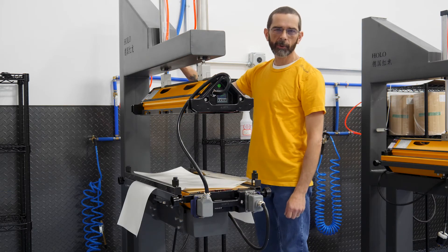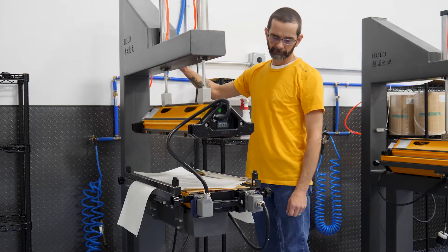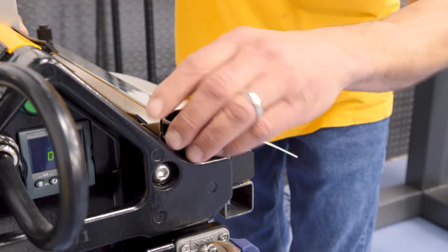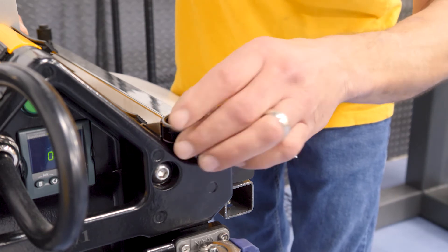And now we're ready to close the press. Make sure when you lock the press you don't over tighten these.